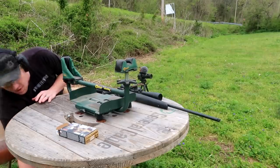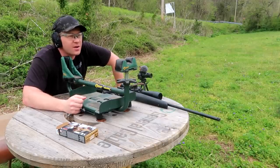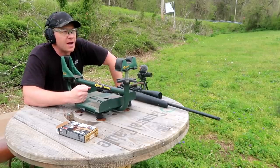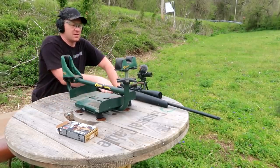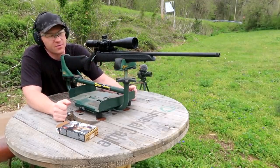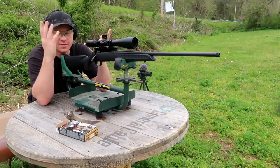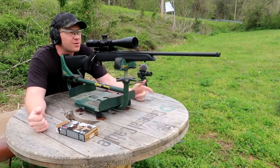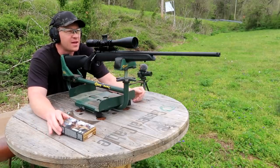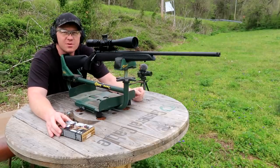If you notice I've got a different shirt on — that's because the beginning of this video was a completely different day. I was having a terrible time getting this 300 Win Mag on paper, even at 50 yards. We came to find out the rail had come loose and was just sitting there teeter-tottering. That's what was giving us so many issues — the scope was not on at all. Between that day and getting it back on, I probably spent $200 in this super expensive Federal Premium Trophy Copper stuff.